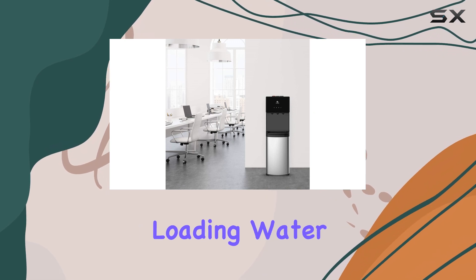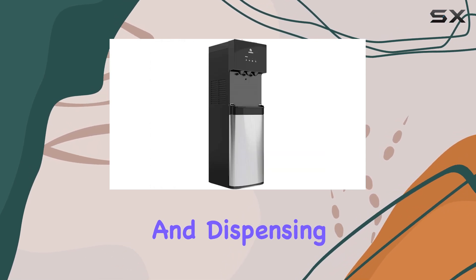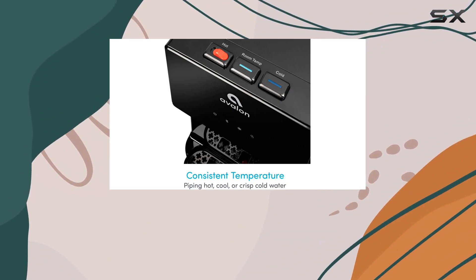The Avalon Bottom Loading Water Cooler is a well-designed, user-friendly option that simplifies the process of loading and dispensing water. Its features make it a top pick for busy offices and families looking for a reliable and safe water solution.